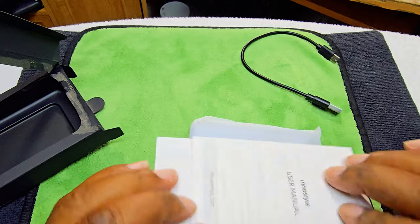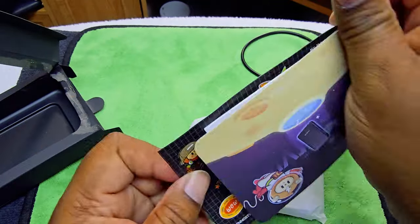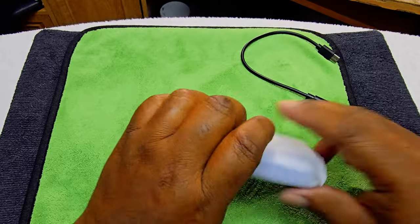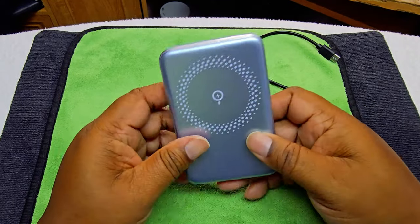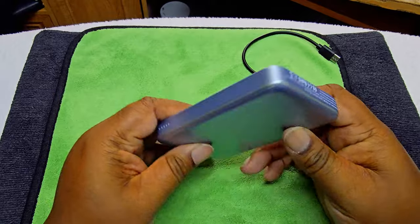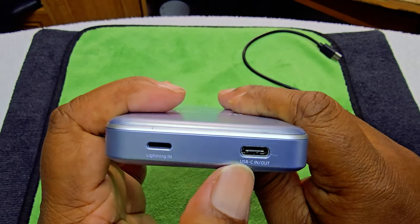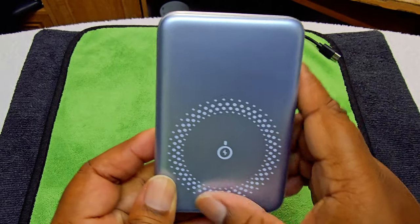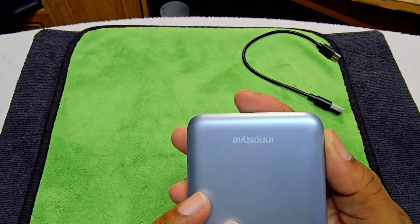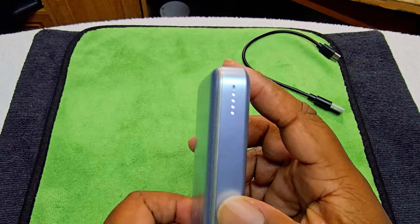There are also some stickers in here — trolling stickers which is cute. Now let's look at the unit itself. I like that — nice color, the way it shimmers. On this side we have a Lightning input, USB-C in and out. We have the LED indicator lights, the magnetic portion, and the power button. It's already topped off.